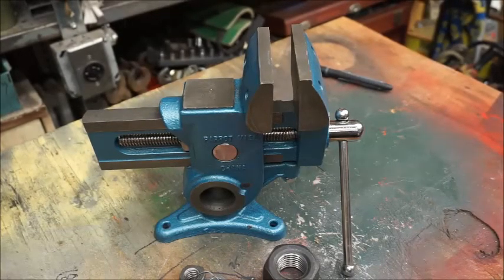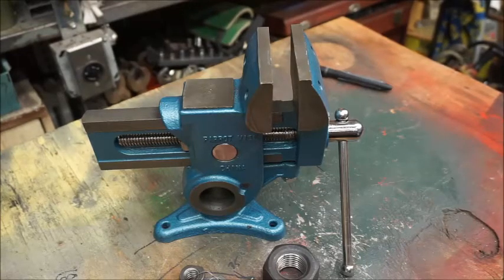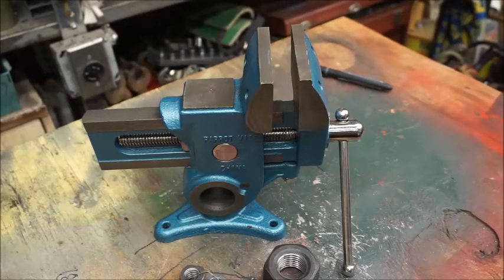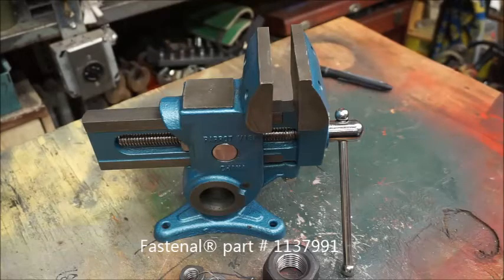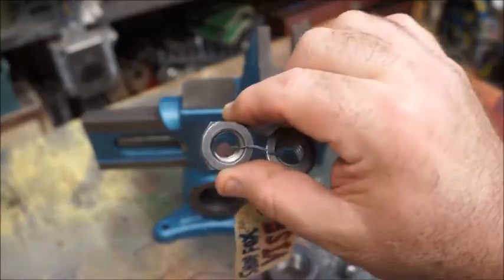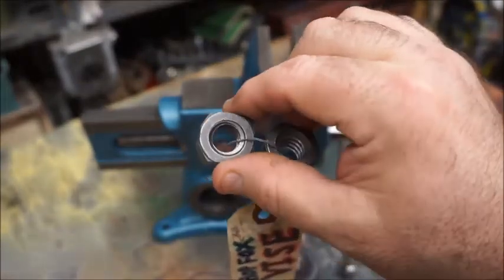Go to your local Fastenal or other hardware supplier and purchase at least one, if not several, Acme nuts. The Fastenal number is 1137991. They do have an internet website where you can order these as well. Each one of these nuts cost me four dollars and fifty cents including tax.